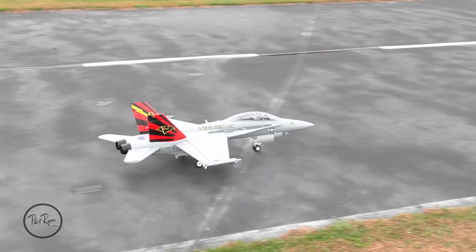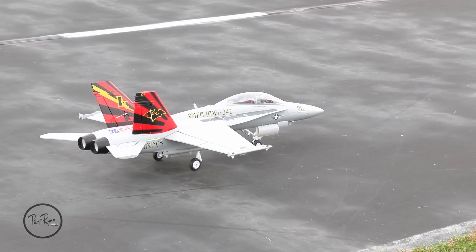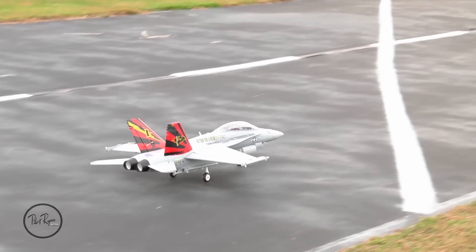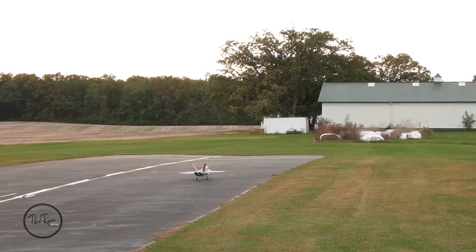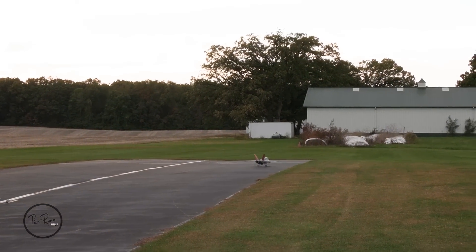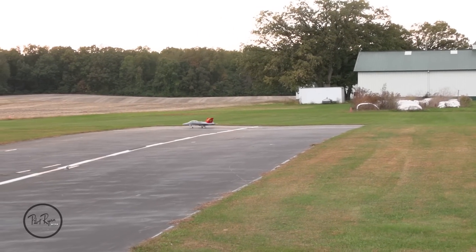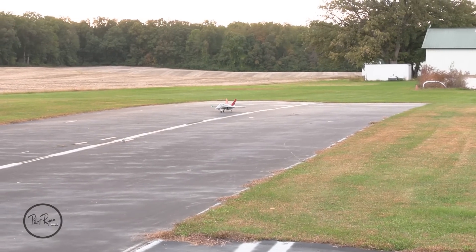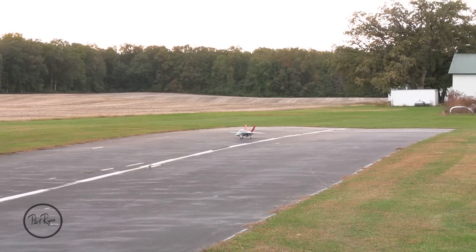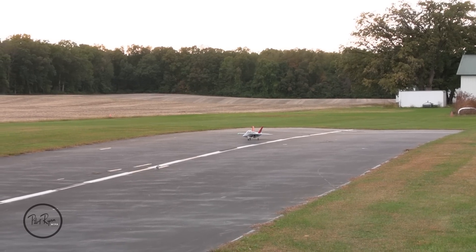All right, pre-flight one more time: left aileron, up elevator, right rudder — check. This baby's going to be awesome, I cannot wait. You guys have all been waiting. So 5,000 almost all the way forward. One of the new school admirals. Low rate, let's go. You rolling, Bobby? We rolling.